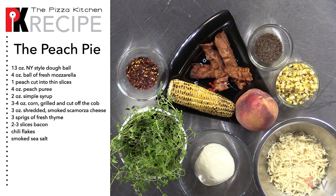You'll also need corn grilled and cut off the cob, shredded smoked scamorza cheese, sprigs of fresh thyme, slices of bacon cooked until crispy, chili flakes, and smoked salt.